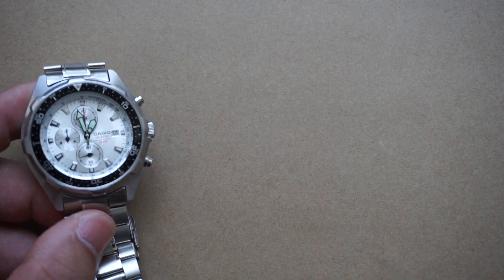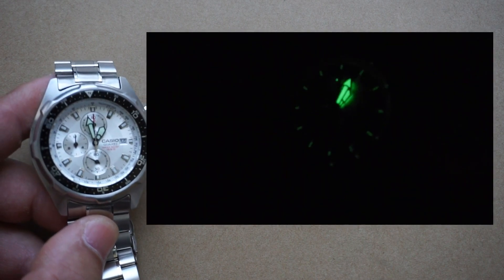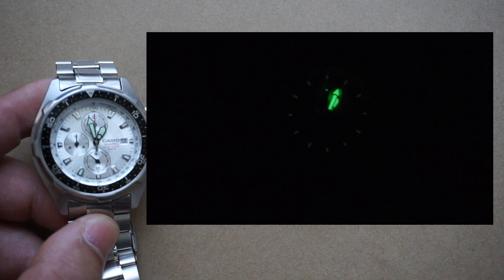We've got lume applied on the hour and minute hand, as well as all of the indices. I'm not going to knock it, but it's not the greatest thing ever — it'll last you about 30 minutes. It's definitely not going to last the entirety of the night. For the price range, it's completely expected.